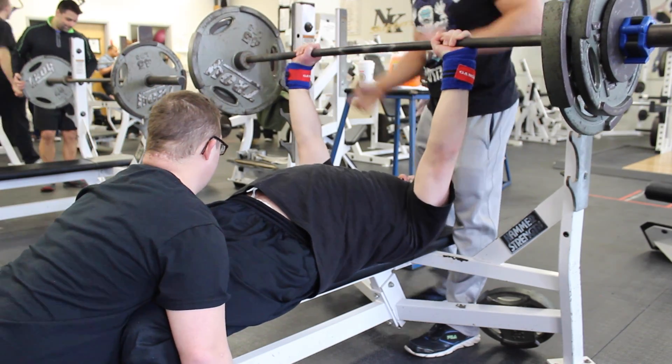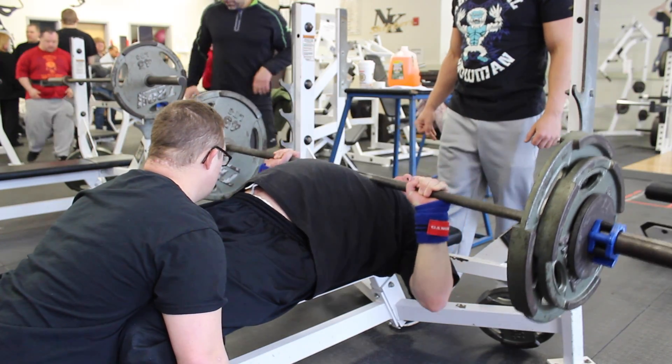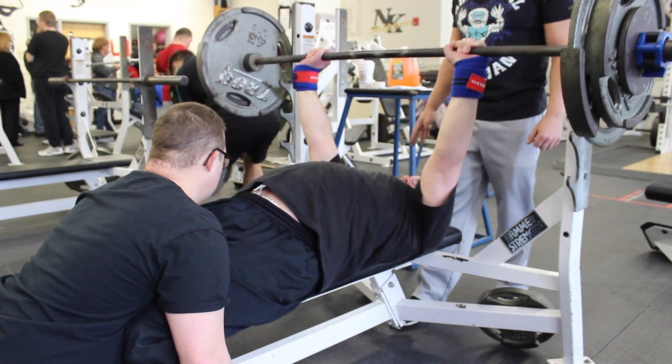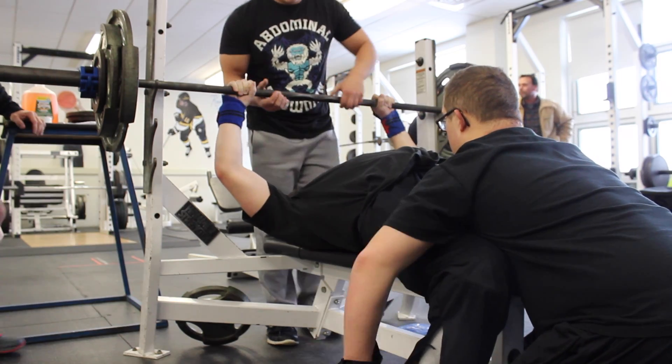What's going on guys? Dan Mackler here, and I apologize for the lack of videos lately. I've been really busy with work and everything, but I just wanted to throw this together and get in a Norm Progress video. So this was actually from the Saturday before last, and Norm did a 5x5 with a slight pause with 215.